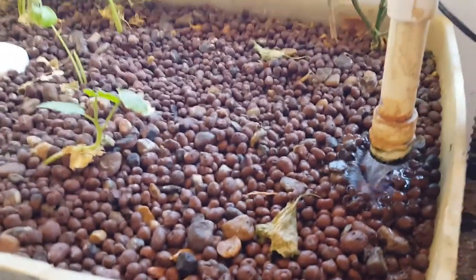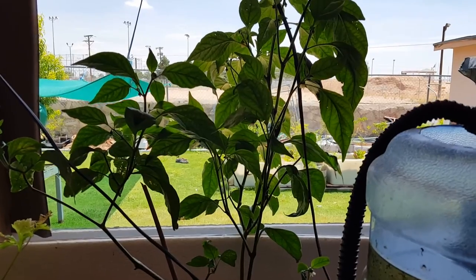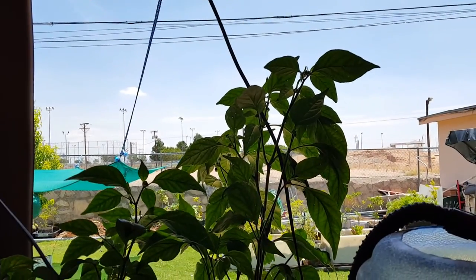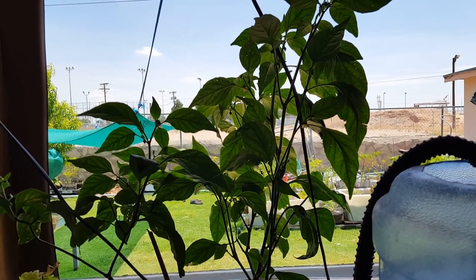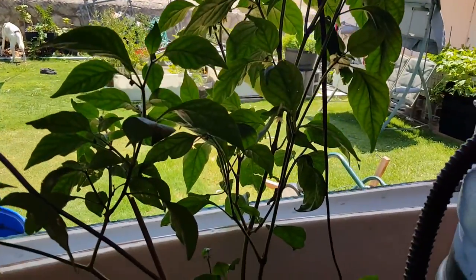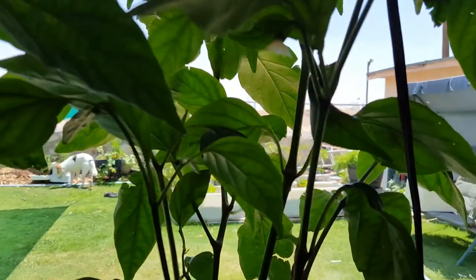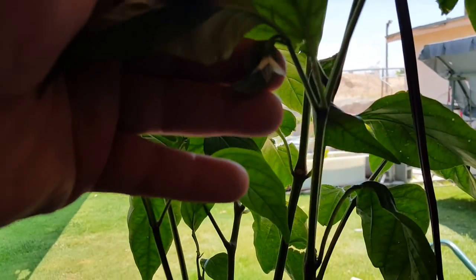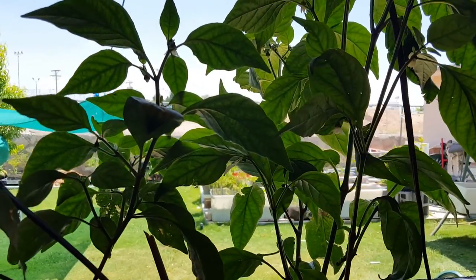Everything I had put in here really hasn't been doing that well, except for this jalapeno plant. I got a bunch of new flowers on it — it had grown really tall; one of the branches was well over three feet. So what we decided to do is clip it, begrudgingly, and once I did that the rest of the plant really took off. It's got a nice deep green color and lots of little flower buds. I just need the bees' cooperation — hopefully we'll be seeing some more jalapenos on this plant.